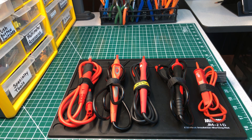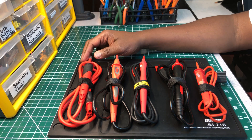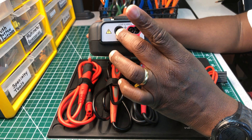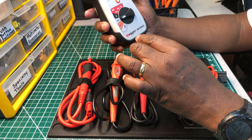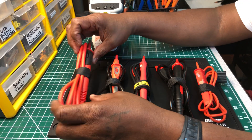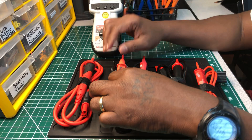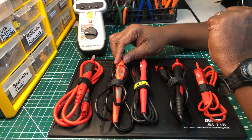Starting from the left, this is the Megger SP5 remote probe. It costs about $100, and I've seen it run up to almost $200 as an accessory. It plugs into the top of the Megger insulation tester, and you use this button on it to apply the test voltages to whatever you're testing.